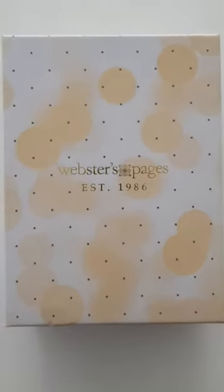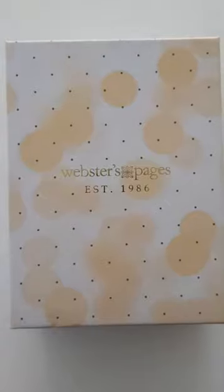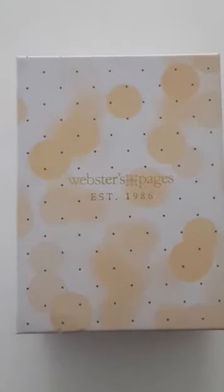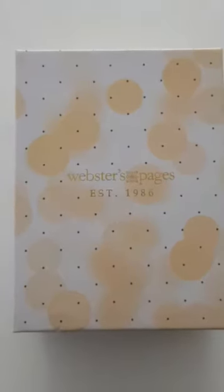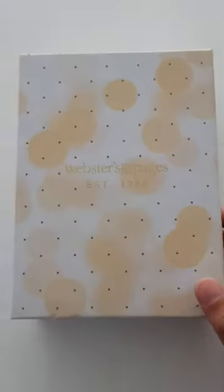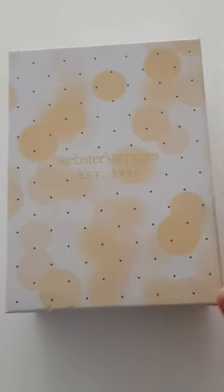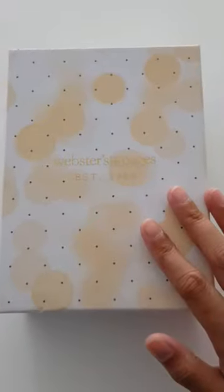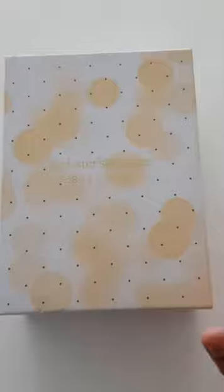Hello lovely peeps and thank you for visiting my channel. This is an unboxing of the Webster's Pages Pocket Size Suede in Mustard. Sorry for the lighting — I'm at work right now and I already opened the packaging because I'm filming this on my phone. Let's get to it.